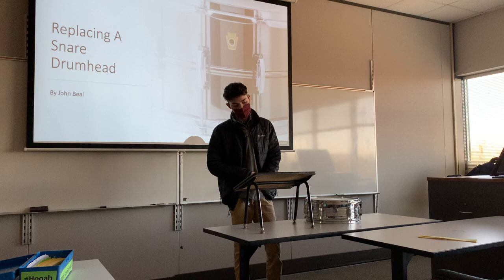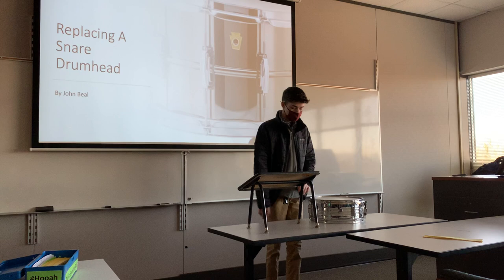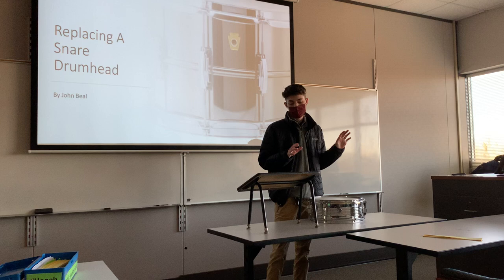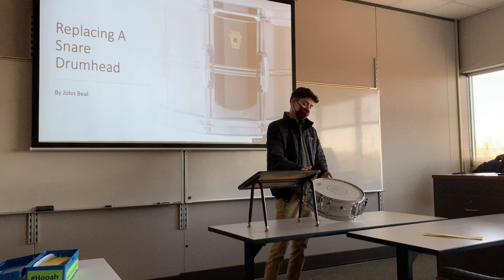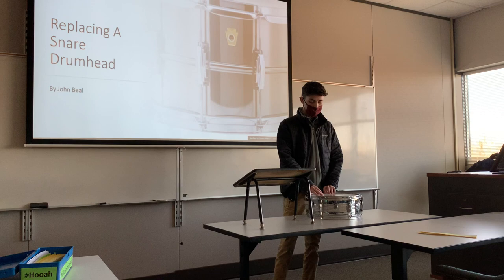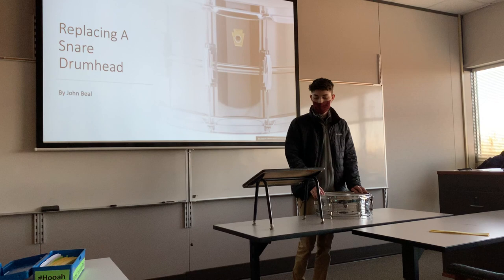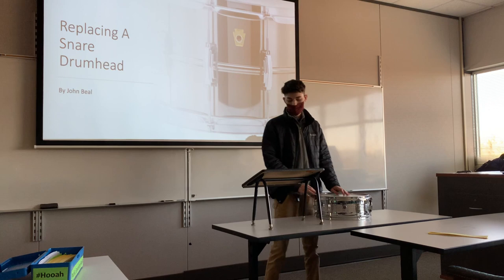The first step in replacing a drum head is choosing the drum head that most closely suits your purpose. Drum heads come in many different sizes, shapes, and varieties. They can be broken down into three basic types. There are drum heads suited for rock music, which are usually two-ply — that's how many layers of plastic there are — known for their durability. There are drum heads suited for jazz music, usually one-ply, known for their versatility and wide tuning range. And the last type are practice heads, which are made out of mesh — a synthetic material — so you don't annoy your neighbors while practicing.